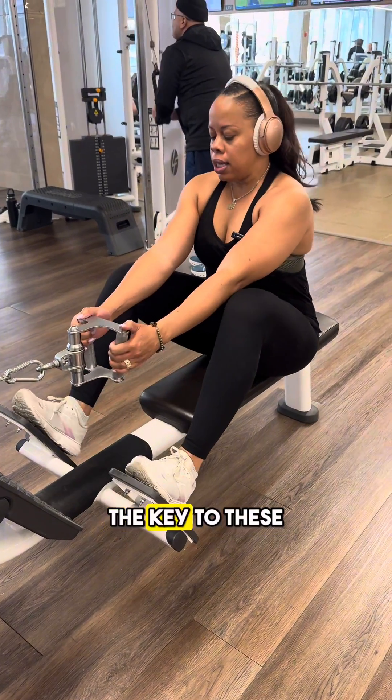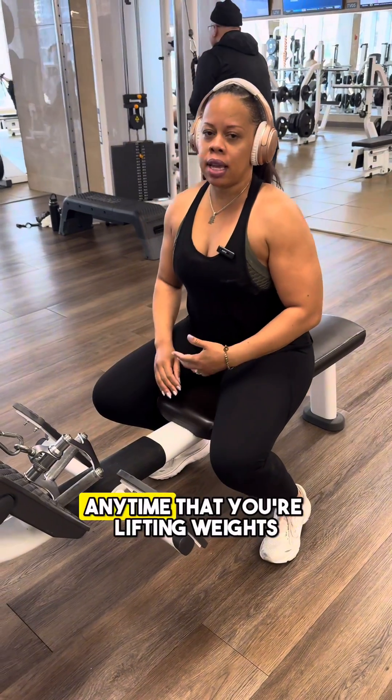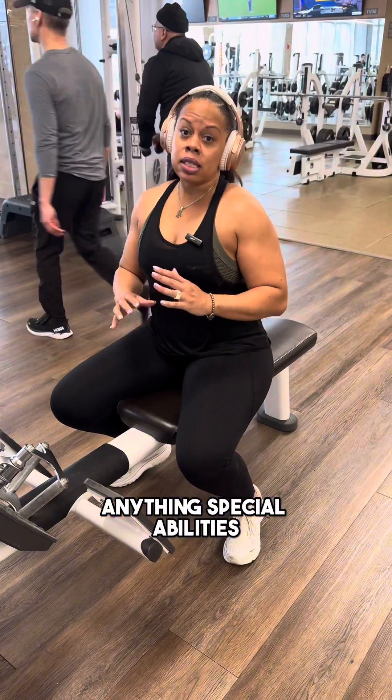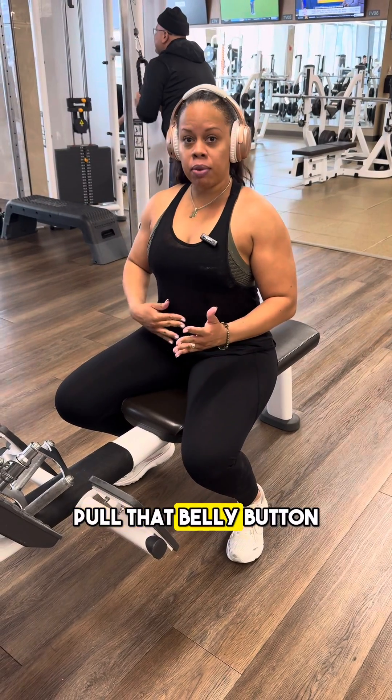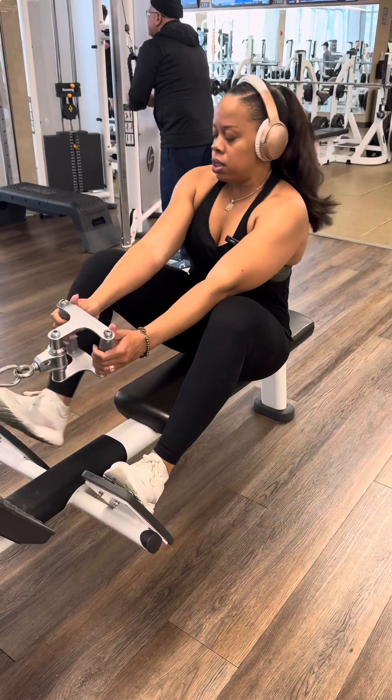The key to these is to keep your core super tight. Any time that you're lifting weights, free weights, dumbbells, anything — squeeze, ladies. Pull that belly button in. I'm squeezing as I'm about to grab the weight.